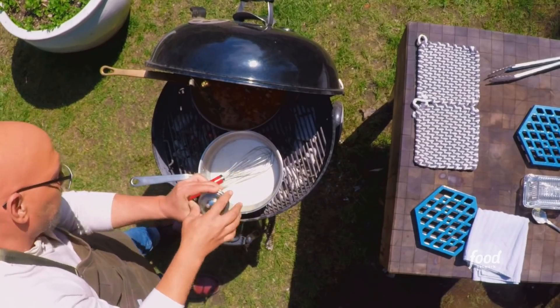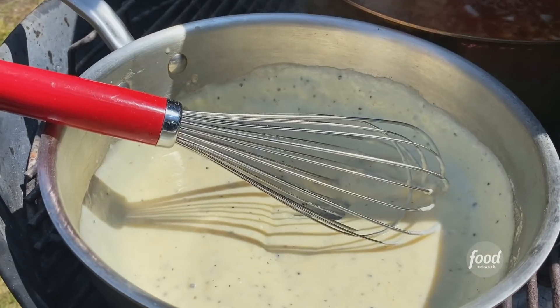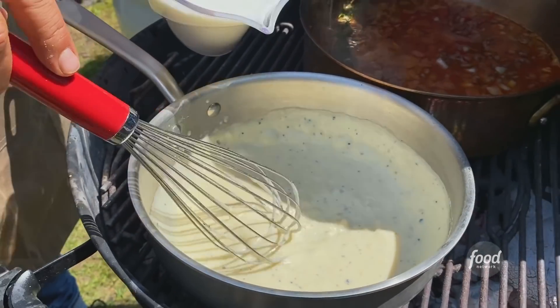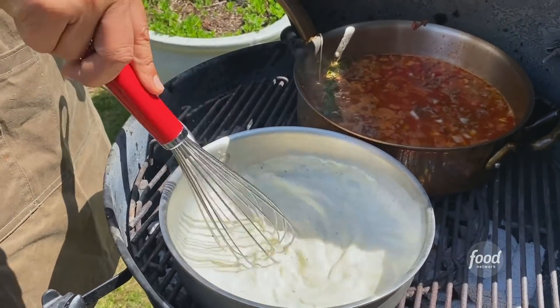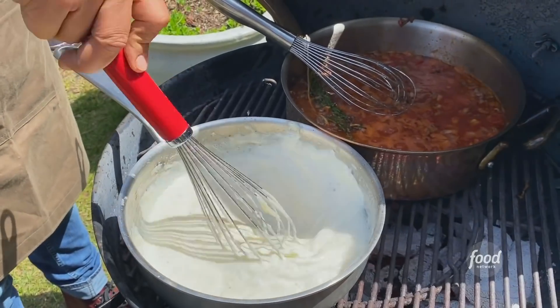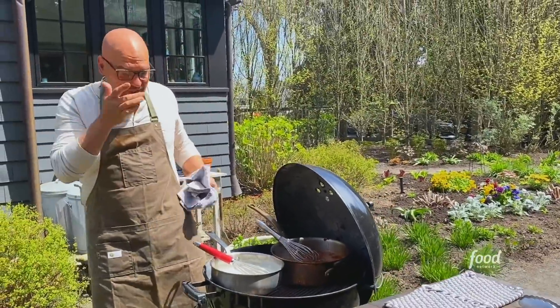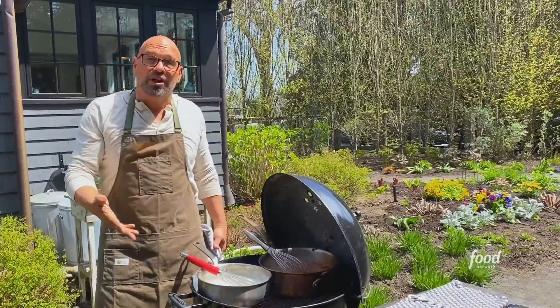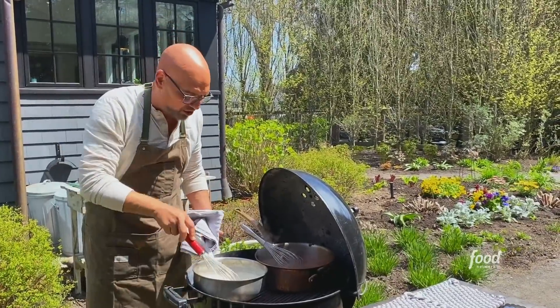Secret ingredient. Cracked black pepper. That's when you could add your next chunk of milk — a third at a time — and we're gonna do the same thing: we're gonna whisk, it's gonna thicken, and once it's thickened, we're gonna add the next batch of milk. Normally I would cook a bechamel for 45 minutes, but in this case we're gonna cook it a little bit less because it's gonna bake in with the pasta, which is gonna give it that extra cooking time.